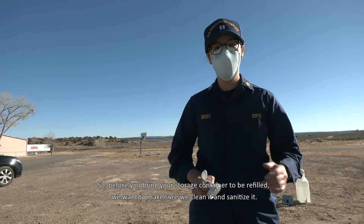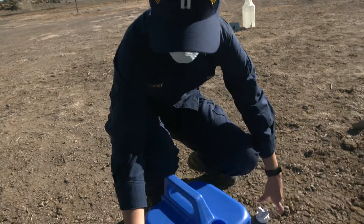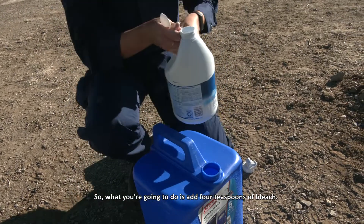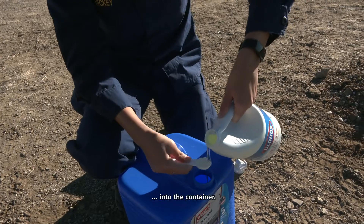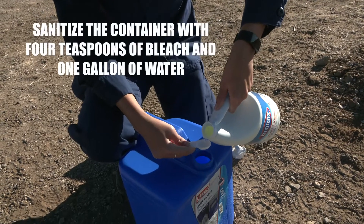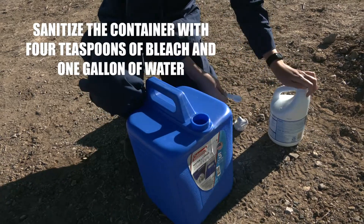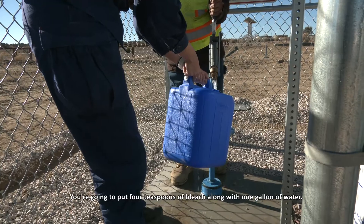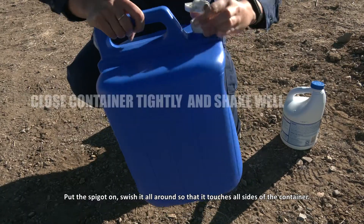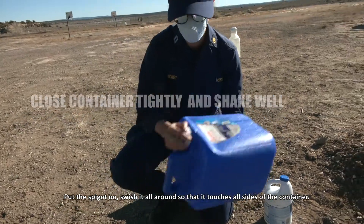Before you bring your storage container to be refilled, we want to make sure we clean and sanitize it. Add four teaspoons of bleach along with one gallon of water, put the spigot on, and swish it all around so that it touches all the inside of the container.